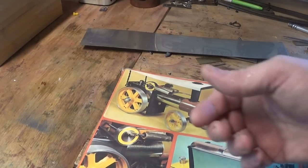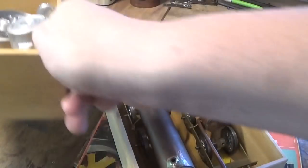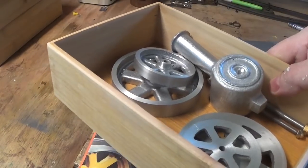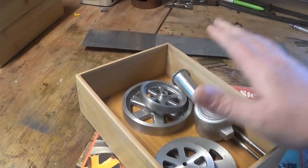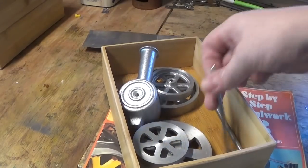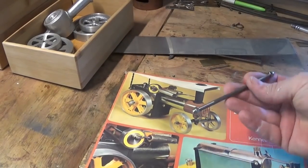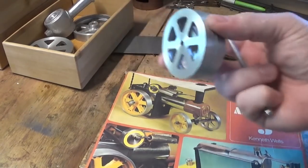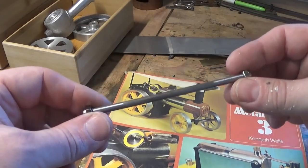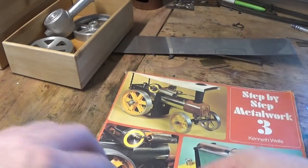We've got a stack of these bamboo trays from Kmart or somewhere like that, just for projects — really good to keep everything in order. The next project is front axle assembly, which is this part here. It's got two wheels, one each end, and we've already addressed them and got them going so they're nice. We've done the dome nuts and we've done an axle. Pretty straightforward work.